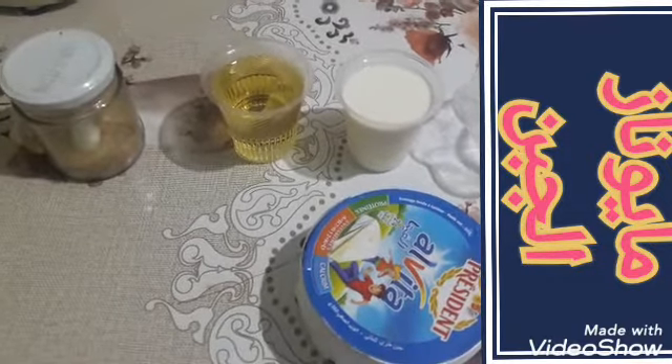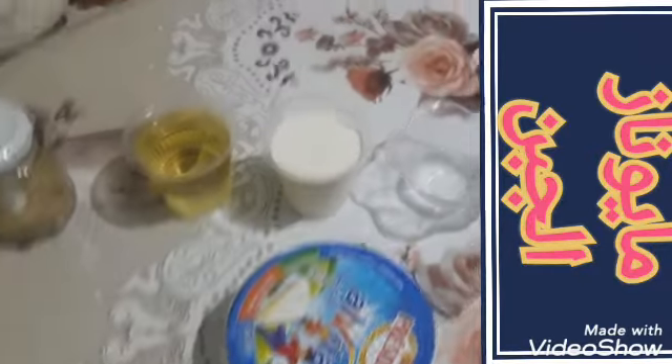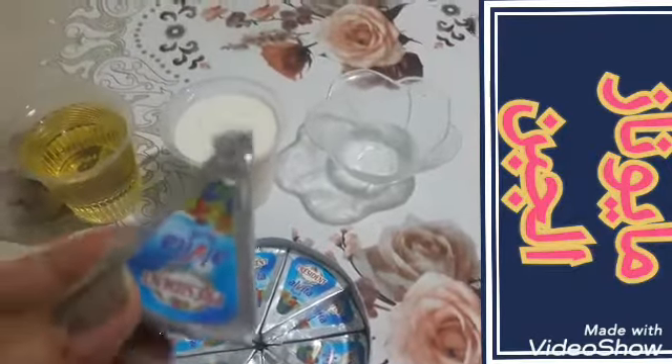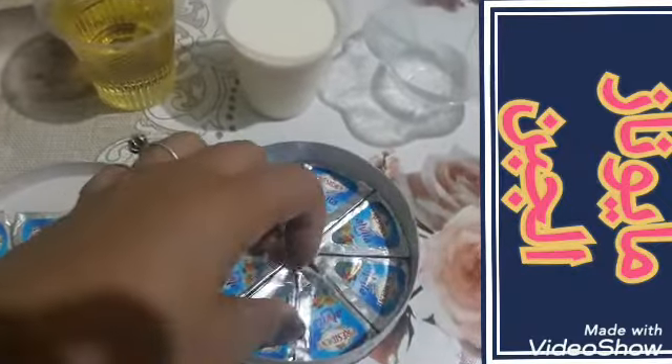وواحد كأس زيت وقرصة ملح. تقدروا تديروا نصف الكمية يعني أربع حبات فرماج فقط، وتديروا لهم نصف كأس تحليب، وتخدموهم بكأس إلا ربع من زيت المائدة.